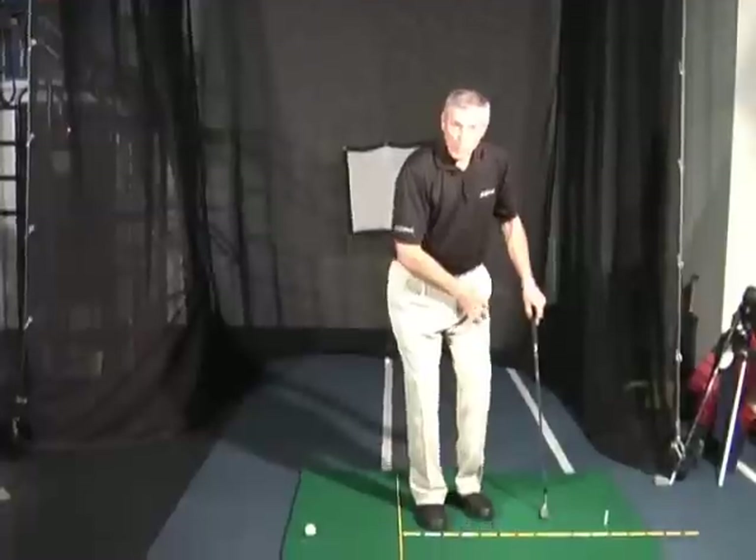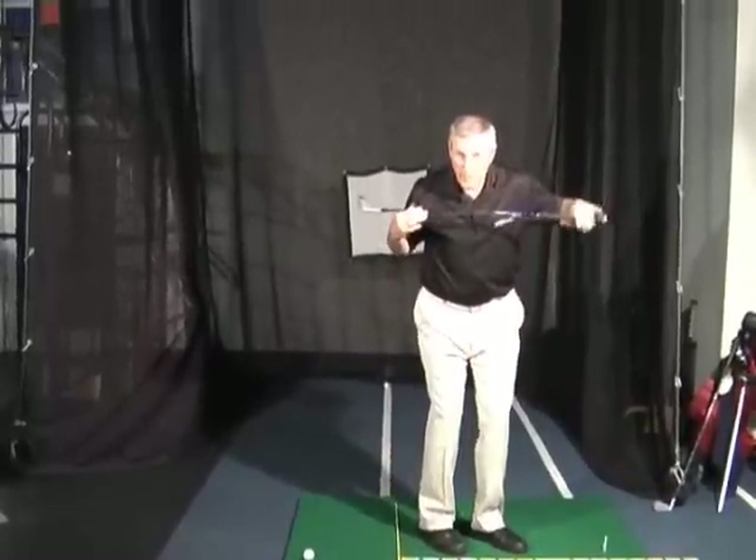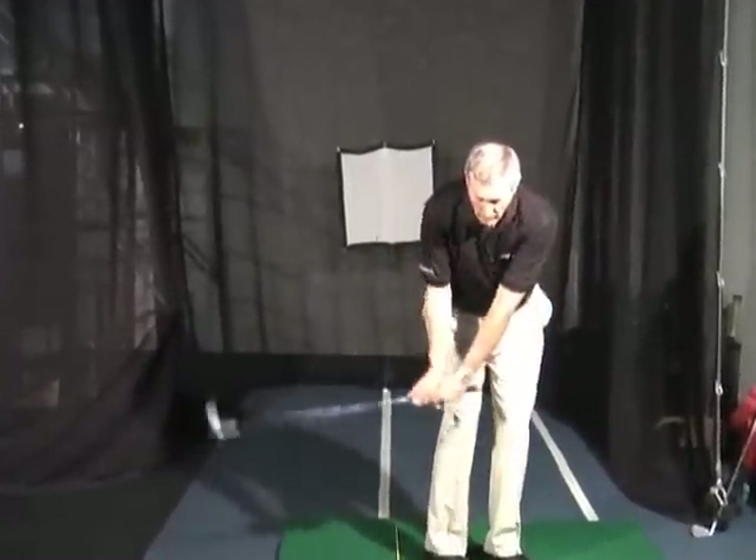So remember, when you're opening your stance, don't pull your left foot off the line — simply turn on your pivots so your shoulders can stay lined up, and now you can swing with a shorter swing, less power, and develop nice touch and feel.